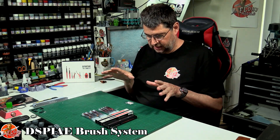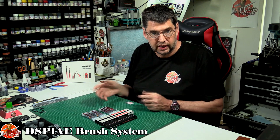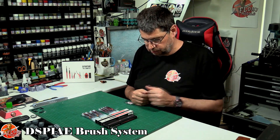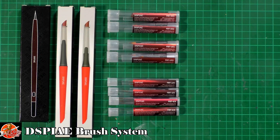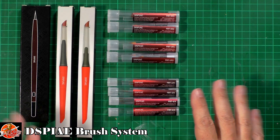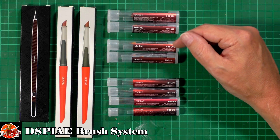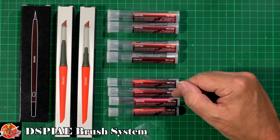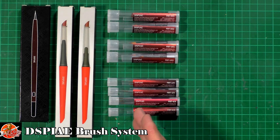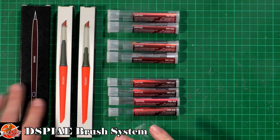Hello and welcome to Flooring Models tool review day again. What we've got here is Dspiae's latest paintbrush system, which basically has interchangeable heads — something I haven't really seen work well before. We've got a few different things going on: FBTE01 and FBTE02, U01 and U02, and then 20, 30, 40, and 50 — obviously getting finer and finer. They're not totally interchangeable as you might think.